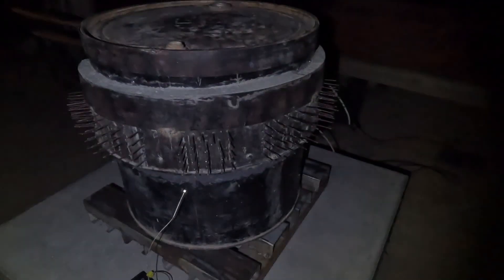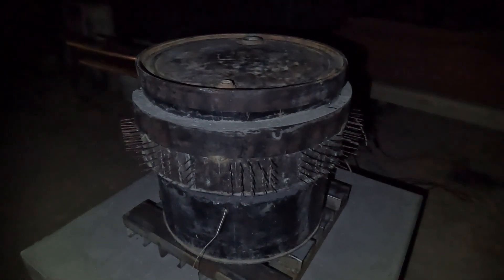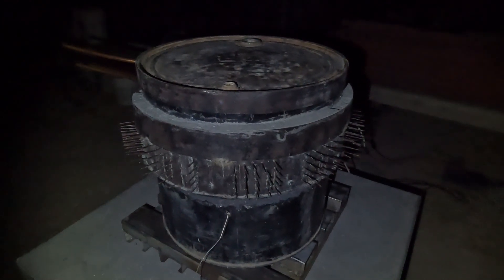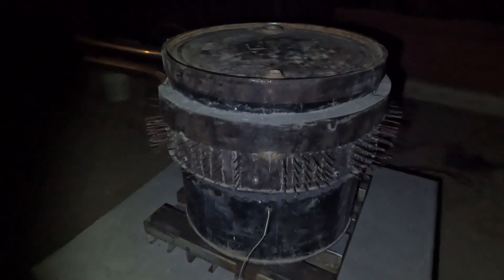57 Celsius inside, 34 degrees outside, no insulation, 1,020 watts. So it's performing the way I want it to, as far as I can tell.